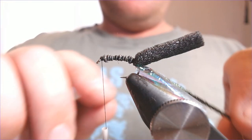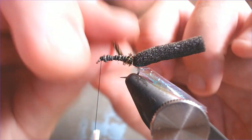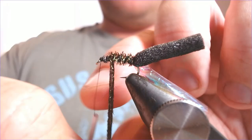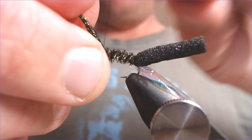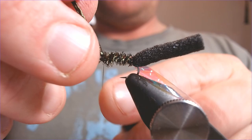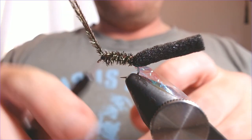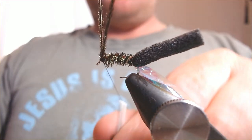Come up now with your peacock curl in nice touching turns all the way up. It just gives it a nice reflective body from underneath, and I think it's particularly appealing when you're fishing this as a beetle pattern because those beetles have that shiny carapace and shiny underside with the legs. Just catch that in and tighten just at the head there.